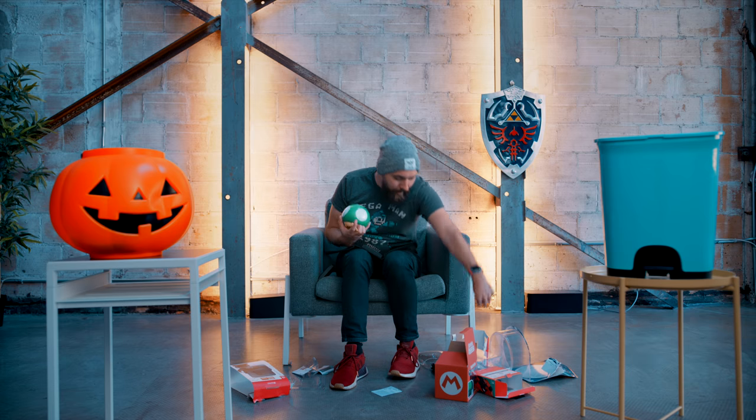Our first non-Switch item — it's a light-up mushroom. I'm willing to bet this is batteries not included. Batteries not included — you go in the trash bin.